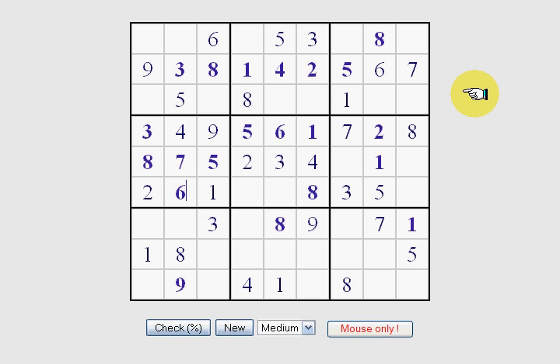Now we're going to fill in the rest of this row right here. We know we are missing 4, 7, and 9. There's a 4 taking up this box, so that means 4 has to be right here to fill in this line. Then we'll have to figure out the 7 and 9 a little bit later on.